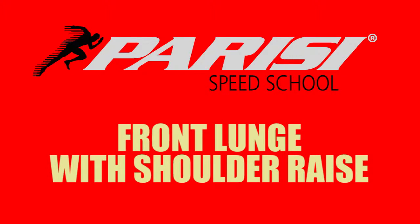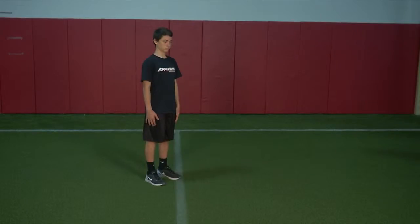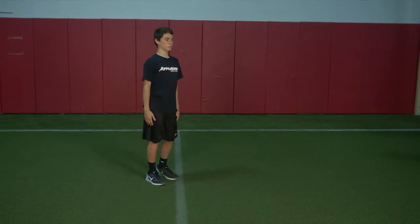Front Lunge with Shoulder Raise. Stand tall and step forward. As you drop the hips straight down, keep good balance and raise both arms forward and up overhead.